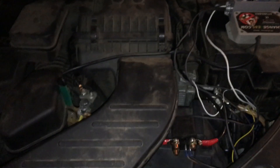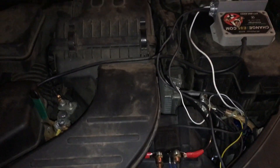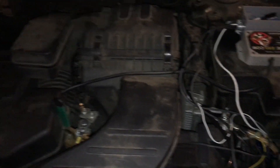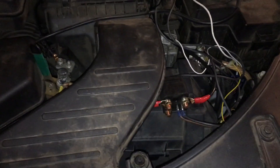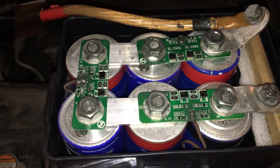Hello again YouTube, I'm back with another video. I'm showing you one of the projects I've been working on and just finished today. As many of you may or may not know, my vehicle runs with these things here — these are ultra capacitors.